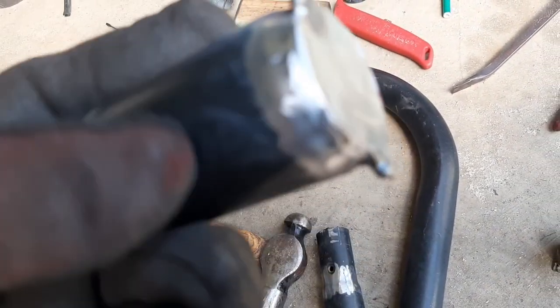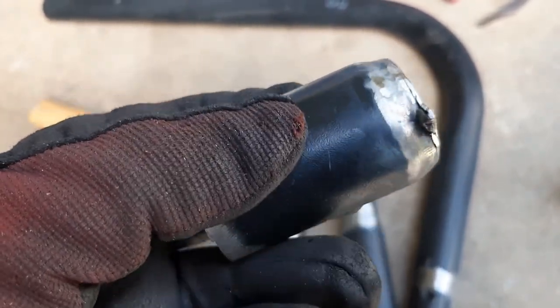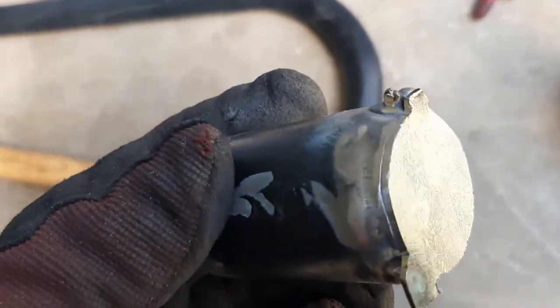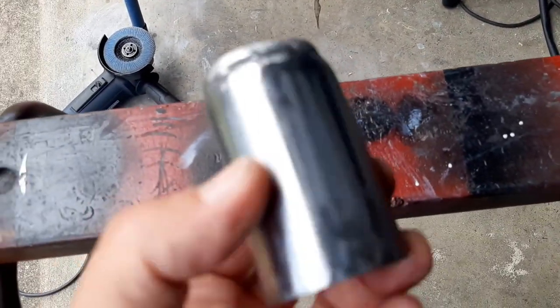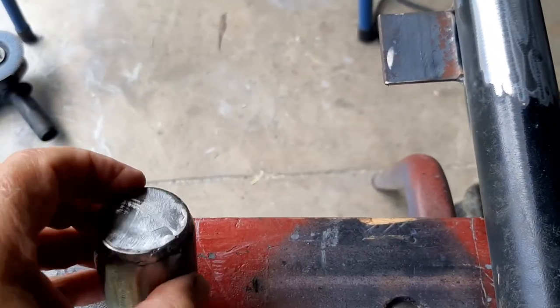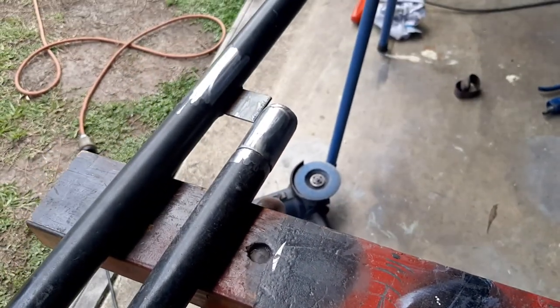I've tacked the ends in place, used the cutoff wheel to clean it, then gave it spots of weld around there, ground the original tacks off and rounded everything off. Here are the welded end caps with all powder coating removed. They're going to get positioned about there and welded on, then the tube will slide in and I'll get the angle right. I used little triangular magnets to hold it in place for tacking.